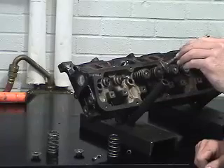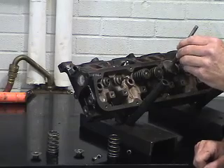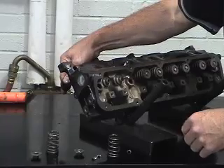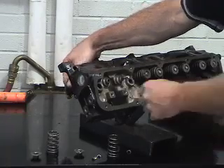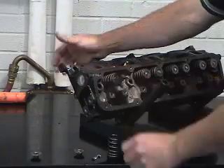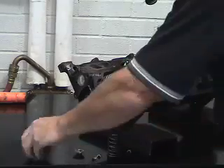After service inspection and any procedures needed to correct the valve in question, the valve can be reassembled with the appropriate assembly lube or light oil. The valve spring can be put back into position, and then the valve spring compressor can be reused again.